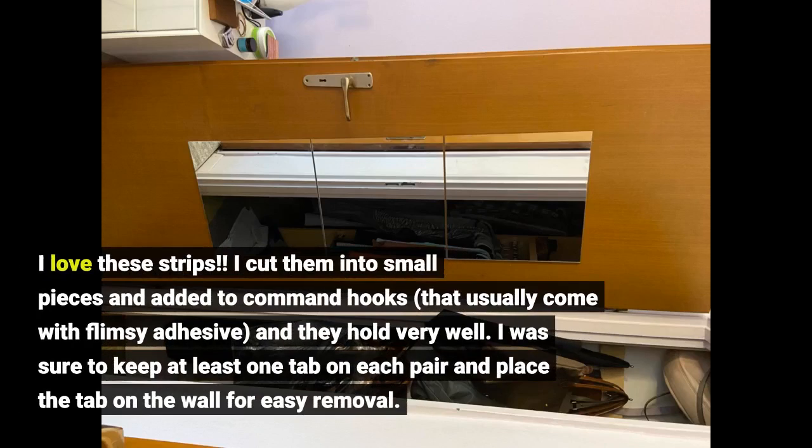I cut them into small pieces and added them to command hooks that usually come with flimsy adhesive, and they hold very well. I was sure to keep at least one tab on each pair and place the tab on the wall for easy removal.